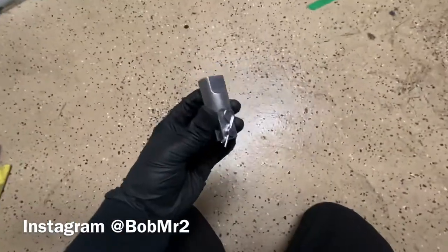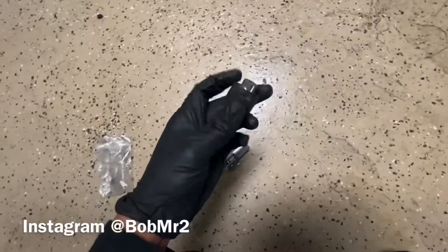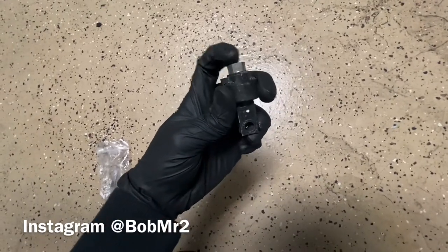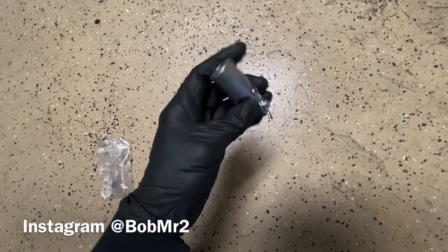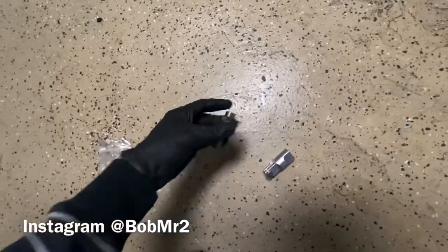What I have here is a CRW solid clevis that replaces the stock part. This part right here tends to flex over time, so what this does is give a more solid feel on the clutch pedal, so it's always directly going straight in and out.